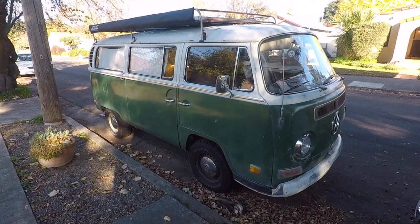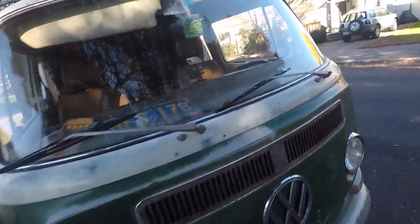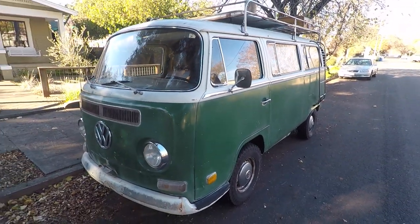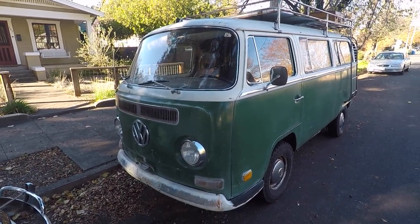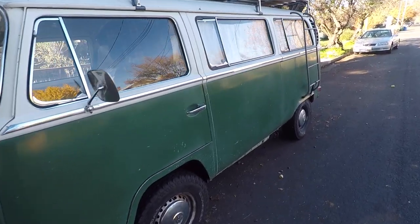This is the outside of my Volkswagen. It's been sitting here for a month or two because I blew up the engine — the engine builder turned out to be a goof. This is what we've got: it's a 1971 Volkswagen Bus.